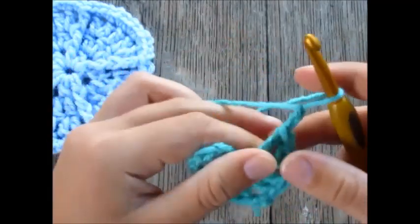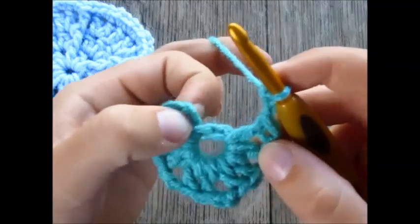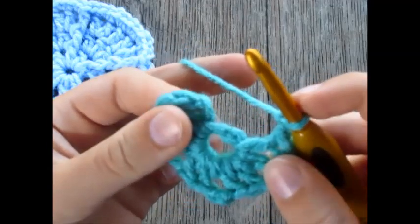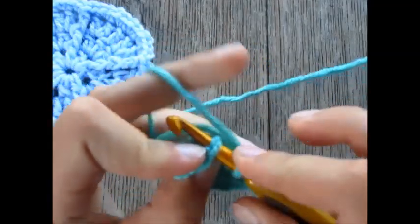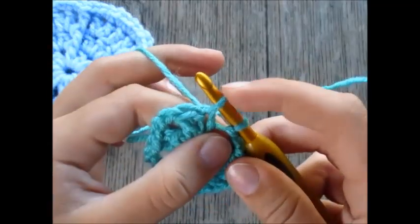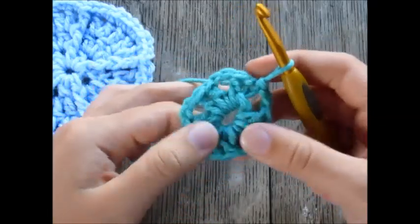To end our round, chain two to bridge the gap from this cluster to the first one. Find that chain two we made to start our round, insert your hook into the top of those chains, yarn over, pull through, and pull the first loop through the second loop. We've now closed off our round.